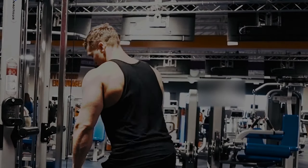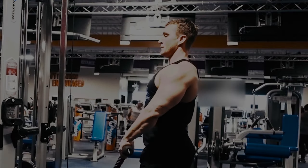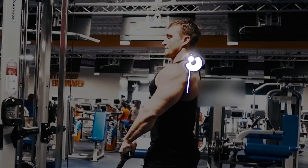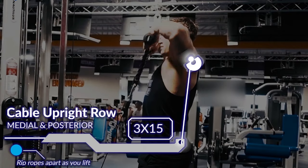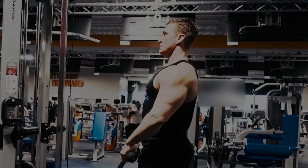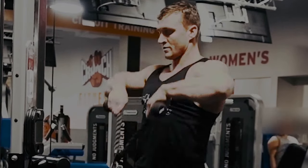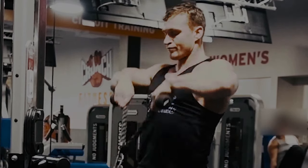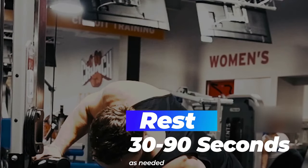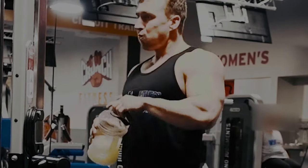Next up we have our cable upright row. You can do an upright row with a barbell, but it has been proven to be a less than ideal exercise for the shoulders because you're putting a lot of weight on the internal rotation, which is a very weak area — you can cause some damage doing barbell upright rows. With the cable, I'm able to minimize the amount of stress on the rotator cuff. I want to drive my elbows up and pull the ropes apart at the same time, leading with the elbows, so you're really still able to feel this in your posterior and medial delts with much less risk of injury than the barbell variation.